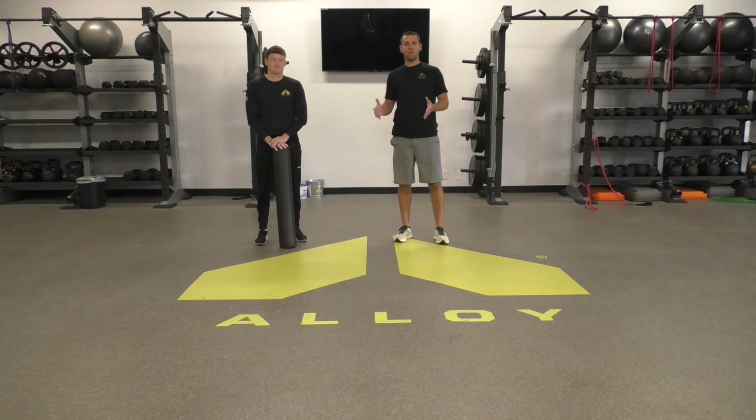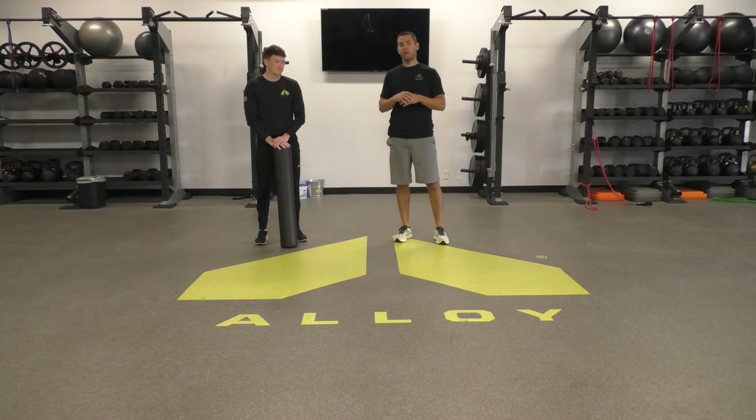Hey guys, Matt and Steven here for the Alloy Mobility Tip of the Week. Today me and Steven are going to show you a couple exercises on the foam roller that are going to help loosen up your upper back. You can do this right before you work out or any activities you're about to do. We like to use the roller before the workout because it's going to help get the knots out of your tissue — we like to jokingly call this poor man's massage.